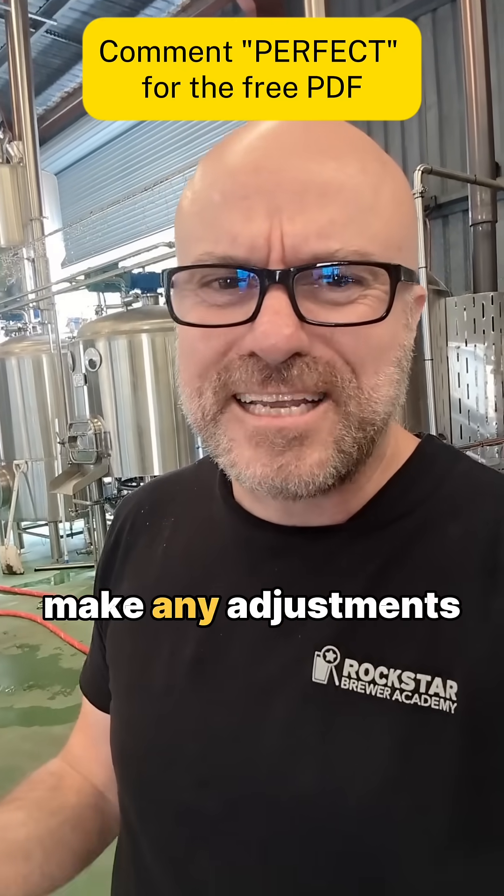Most brewers don't miss their original gravity on brew day because of the recipe — they miss it because they waited until the end of the brew day when the wort's already in the fermenter, and by then it's too late to check or make any adjustments.